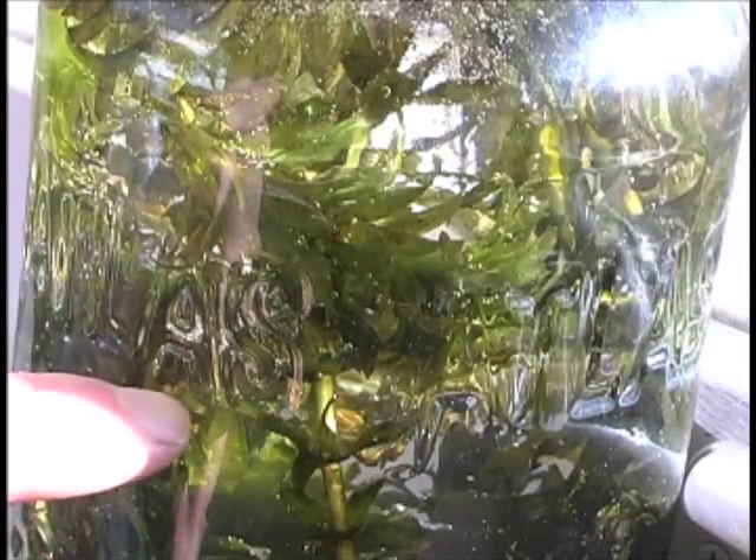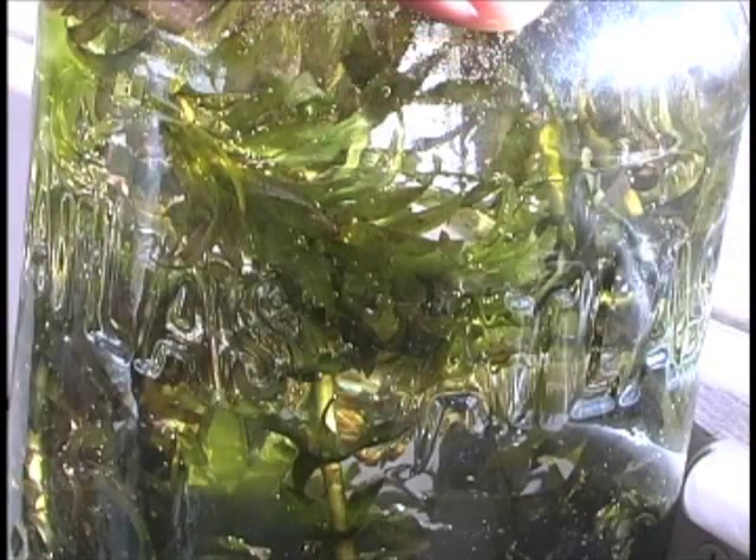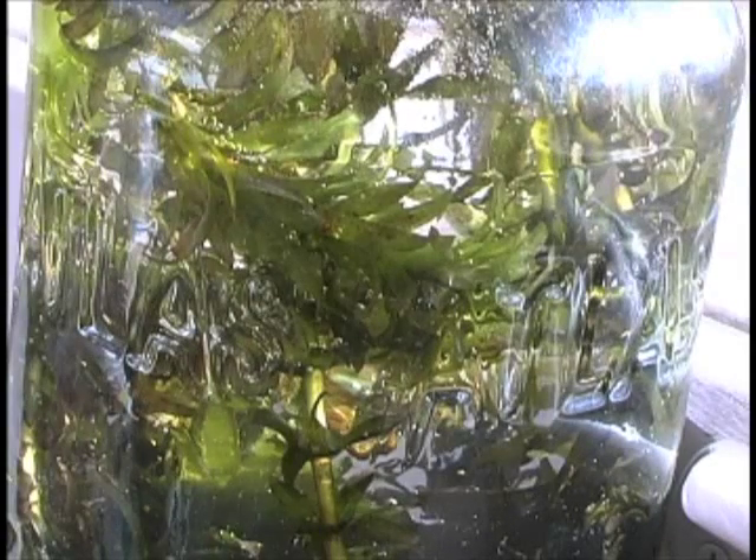Hopefully, you can see small bubbles forming on the leaves of the Elodea plant. You know your plant is photosynthesizing if you give the jar a little shake and you see lots of bubbles going up to the top.